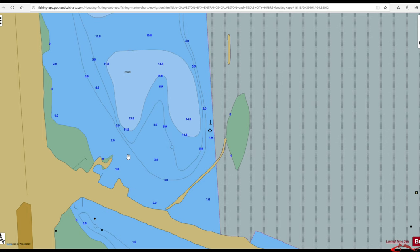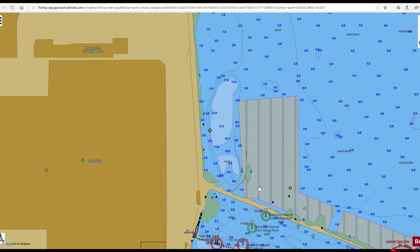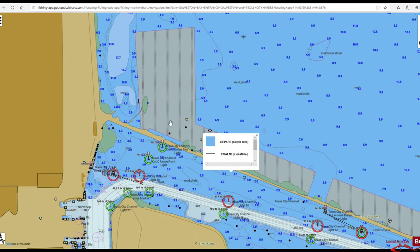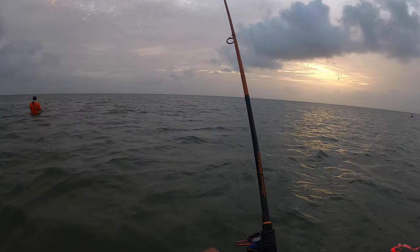This doesn't necessarily mean this is the actual depth because water levels do rise and fall, but when those big ships come through the channel they will suck the water out and it can push you and pull you into some of these deeper holes if you are along the edges. So just be very careful wade fishing the dike. I've known several people who have lost their lives out here, so please just be careful.